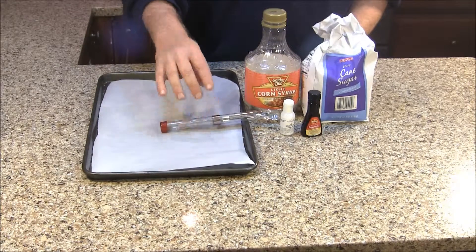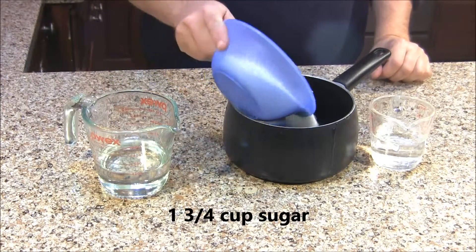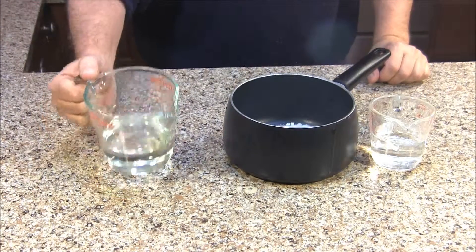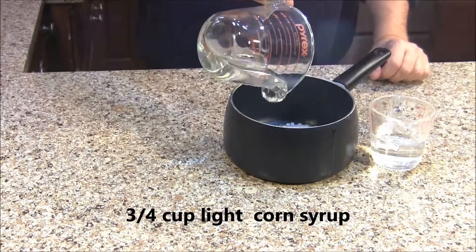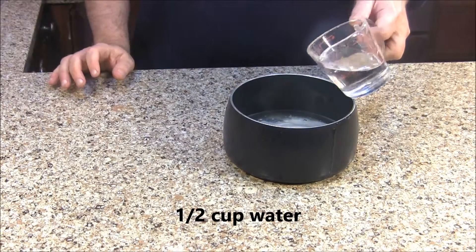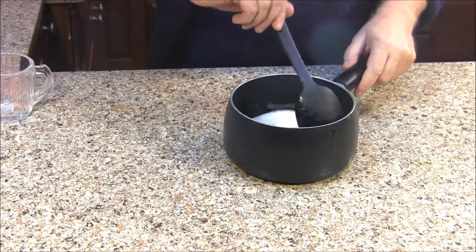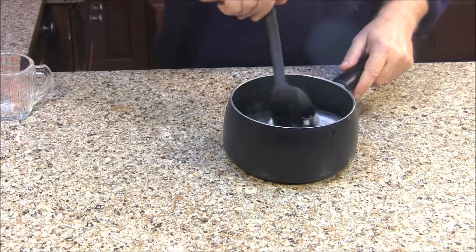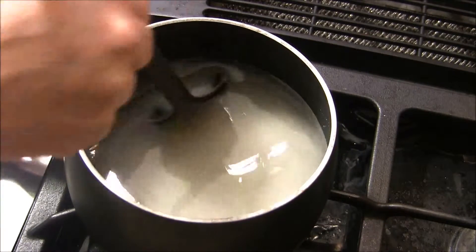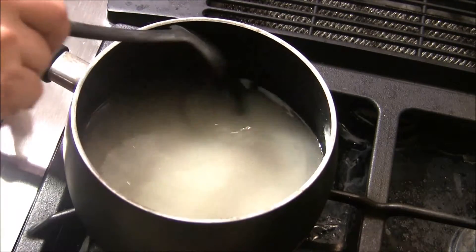Let's go ahead and get it started. Into my saucepan, I'm going to put 1 and 3 quarters cups of granulated sugar, 3 quarters of a cup of corn syrup, and a half a cup of water. We'll stir this up and then take it over to the stove. I've got my pan on medium heat and we're going to wait until this comes to a full boil.